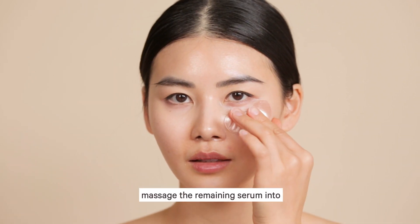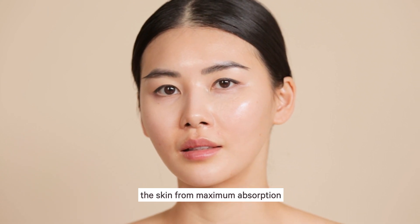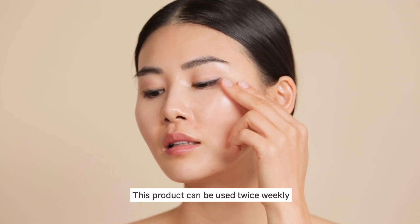After 15 minutes, remove and massage the remaining serum into the skin for maximum absorption. If you do not want the serum, you can wash the face. This product can be used twice weekly.